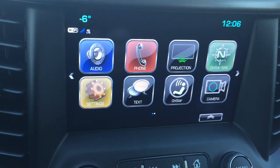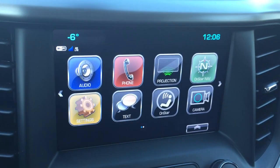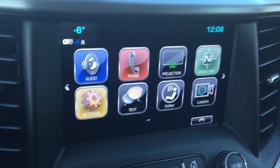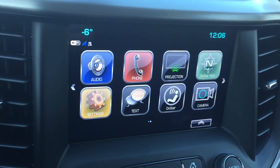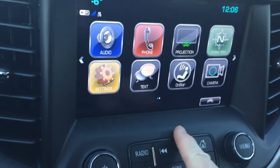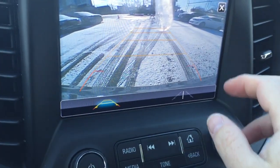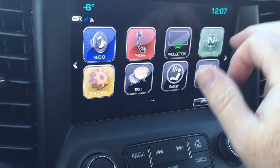The touchscreen is full color with AM, FM, and Sirius XM satellite radio. OnStar navigation gets you where you need to go, and you also have Apple CarPlay and Android Auto options with smartphone projection via USB. Hands-free text, the full range of OnStar services including Wi-Fi hotspot, and the backup camera operates at low speeds with full color trailering and trajectory guidelines.